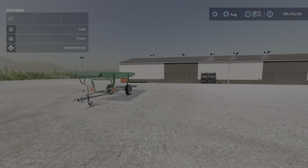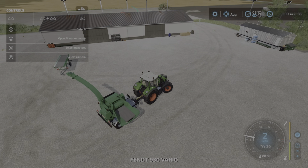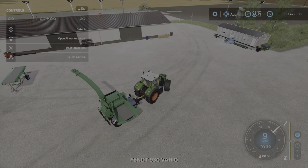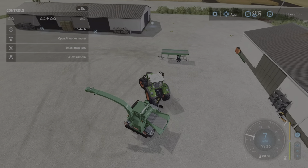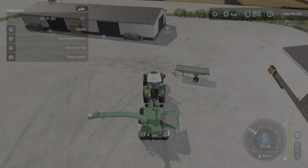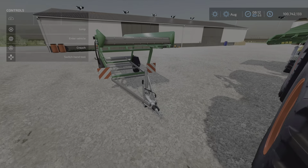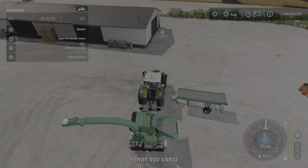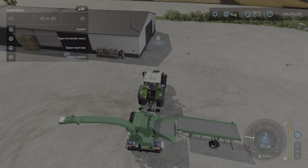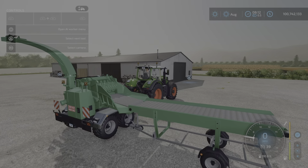How do you hook it up to the belt? It's a little bit tricky but not too bad once you figure it out. Basically you just drive the chipper over to the hitch side — the side with the hitch — and as you get closer you should get a trigger prompt. And there it is — it is now attached.